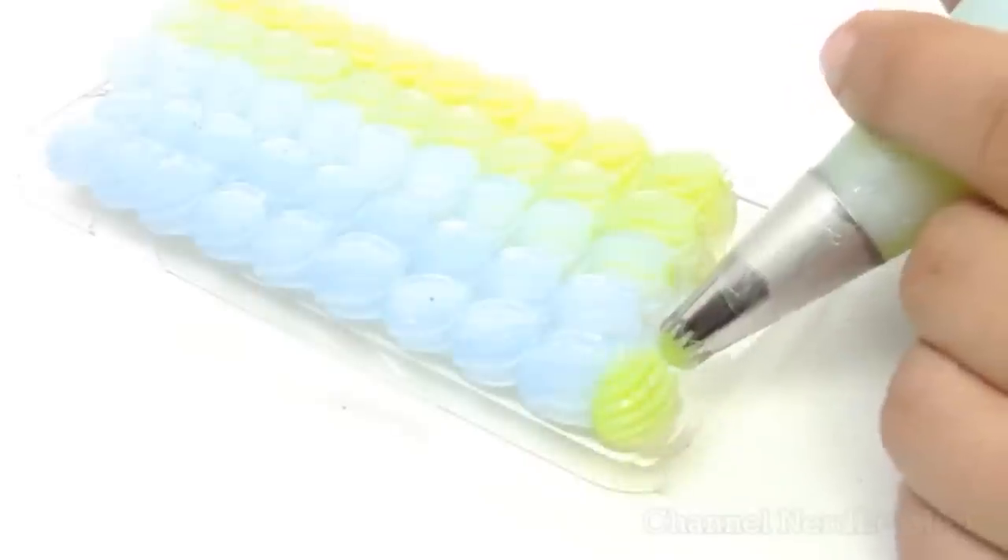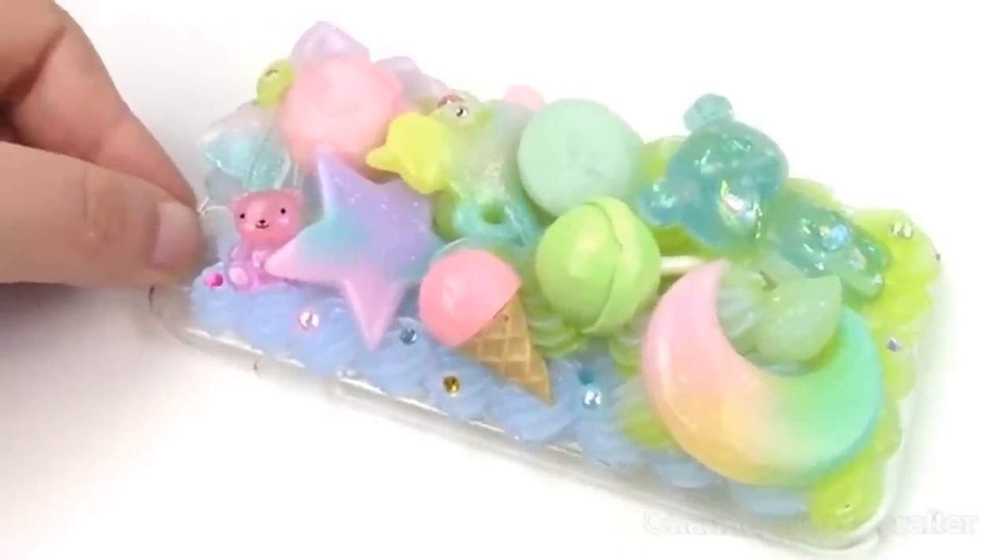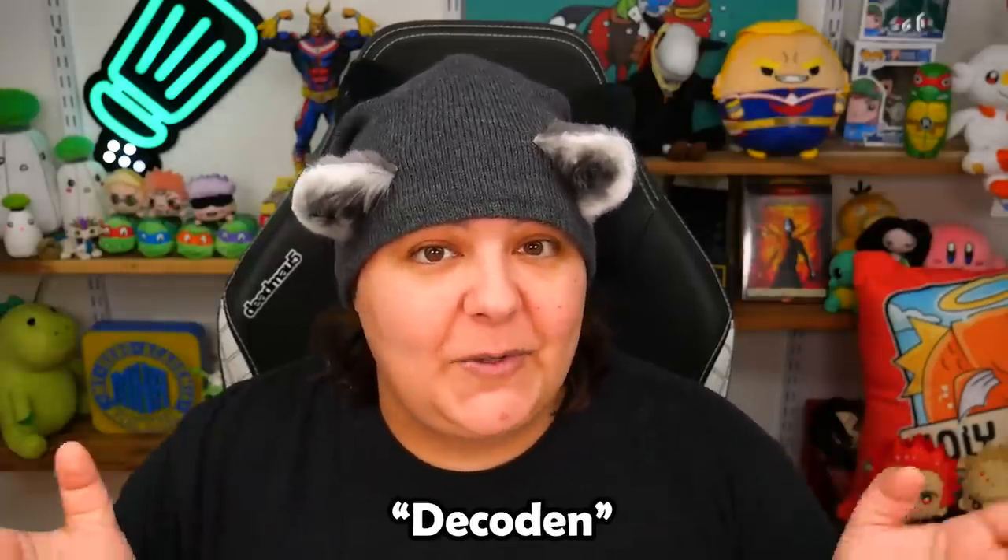This game is called Phone Case DIY. Now, for those of you who don't know, I do have another channel called Nerdy Crafter. And on there, many moons ago, when I was a little raccoon, I used to do lots of crafting. And some of those craftings were actual phone cases — I would decorate them and be like, wow, look at my phone case, it's so cute.